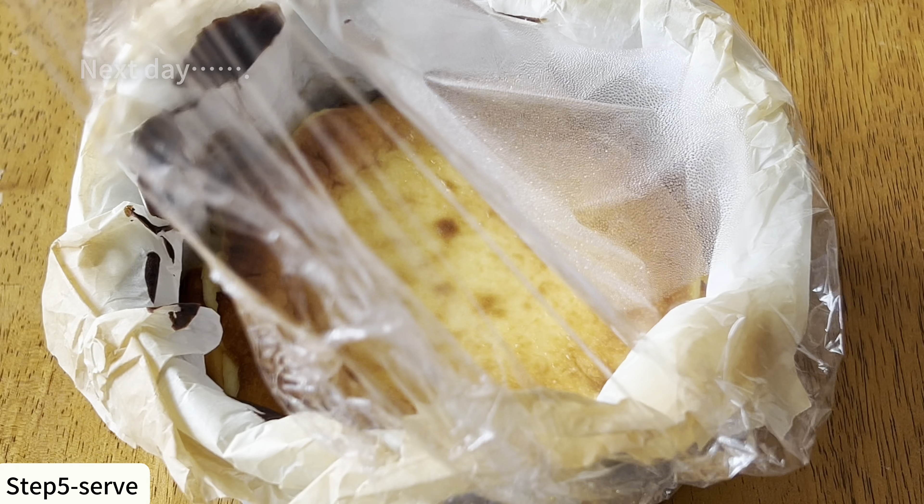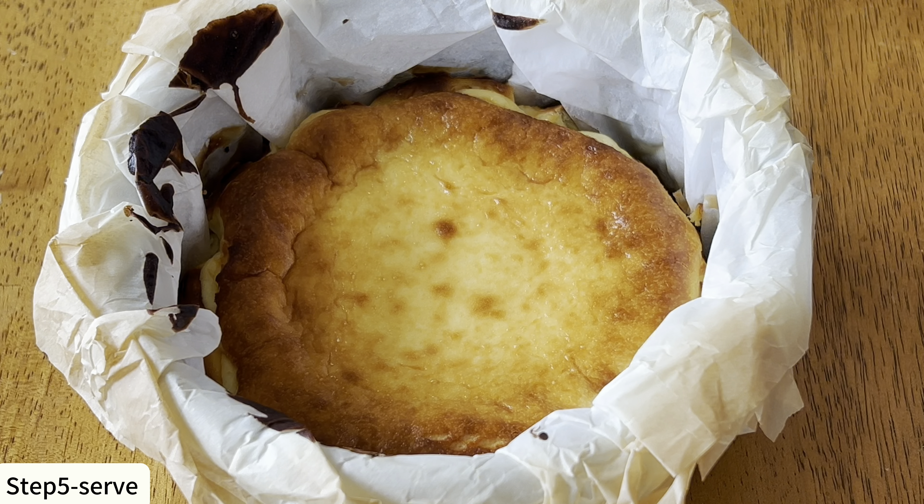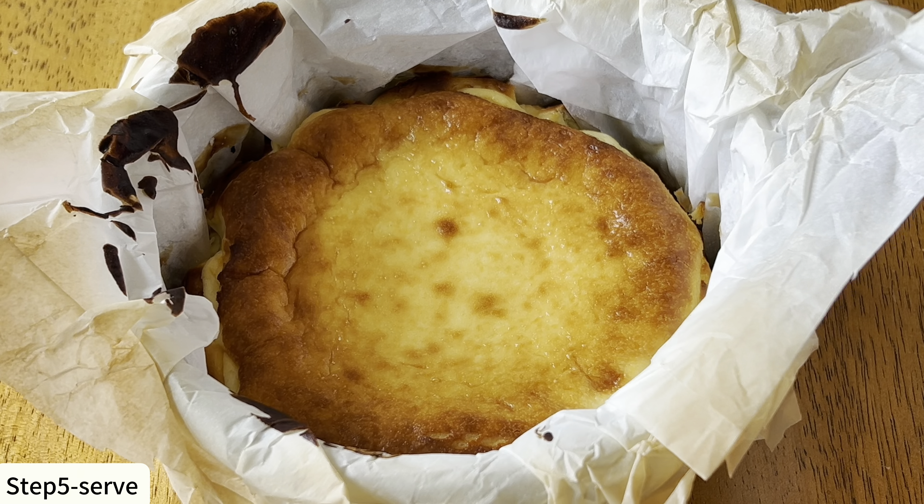Now it's time to add the heavy cream. Again, it has to be room temperature. Slowly pour it into the batter and mix it until smooth and well combined.